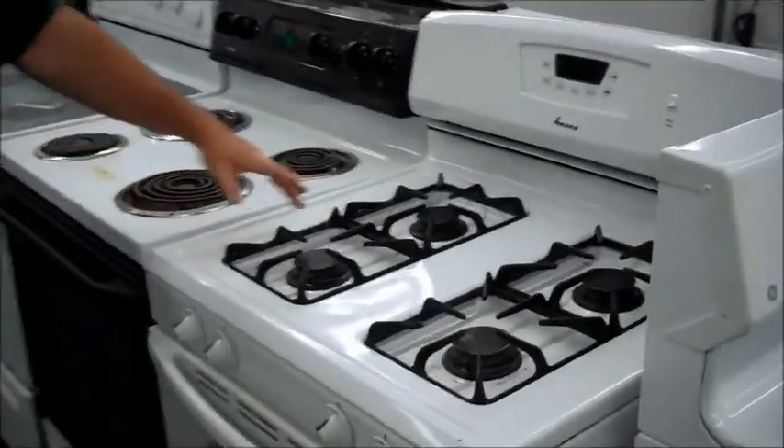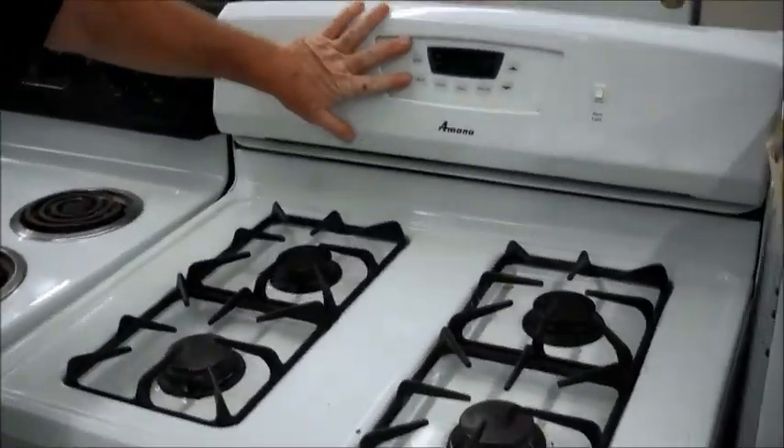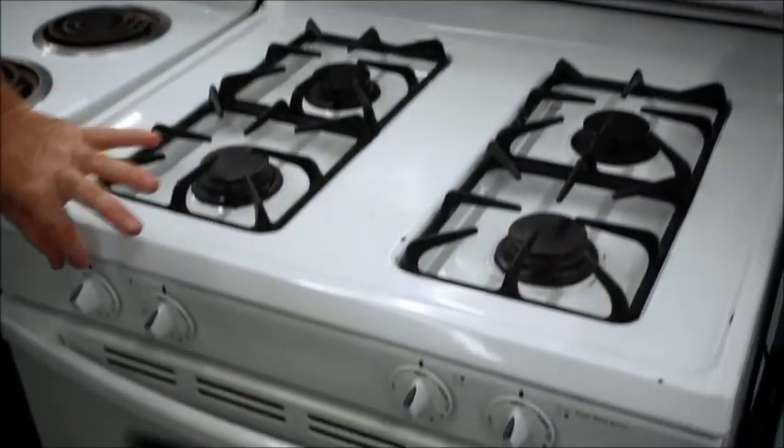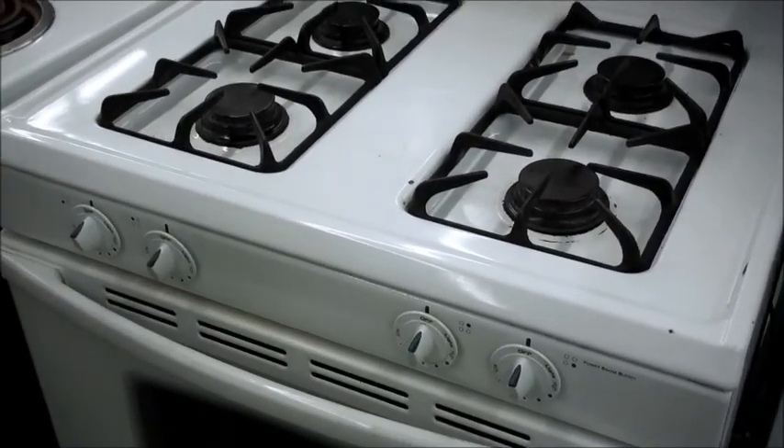We've got an Amana steel unit. This one is a computer board model — it's going to be a brand new computer board, that's how I got it. It's got the new style knobs. It's a pretty nice little unit.